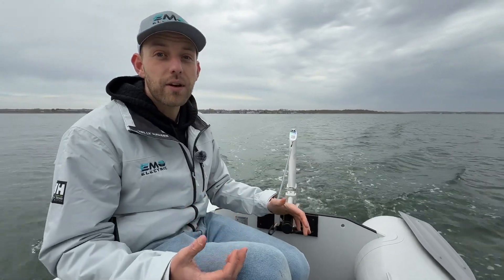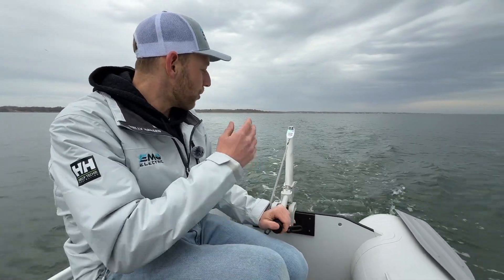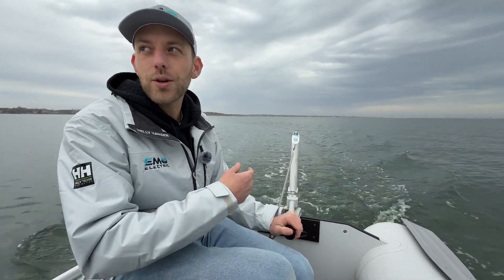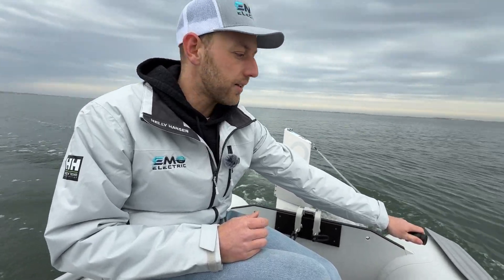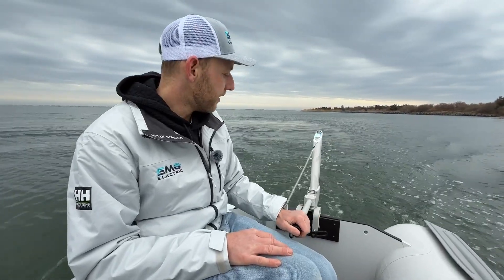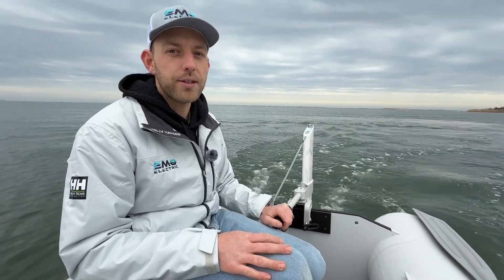Another thing we noticed right off the bat is that the steering is a lot more responsive than the other electric outboards we've tried, because the whole thing is shaped like a rudder. It's not just turning the prop — it's turning the whole motor, the whole shaft. We can turn really tight, probably tighter than we'd want to most of the time. But that can be helpful, especially for sailors who need to make tight turns getting in and out of marinas. Just moving the tiller a little bit, we turn pretty quickly and pretty significantly.